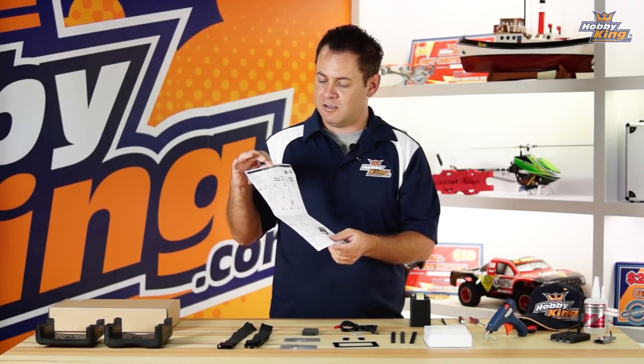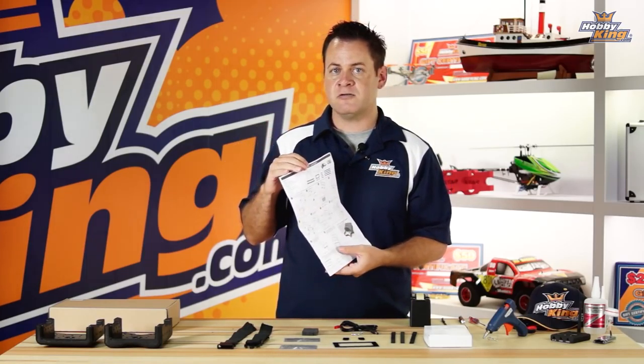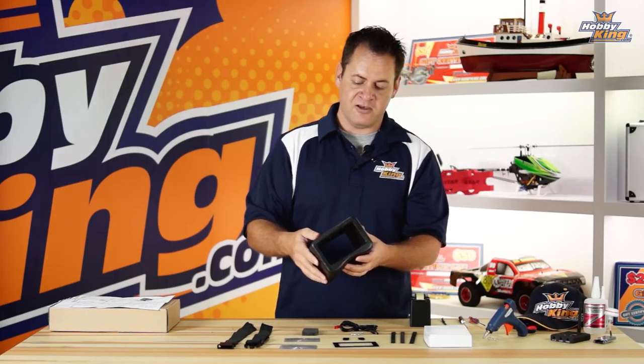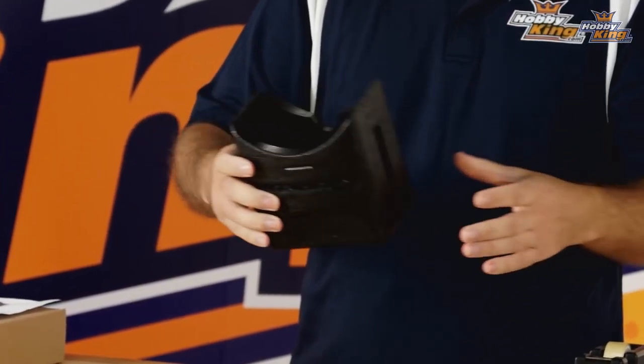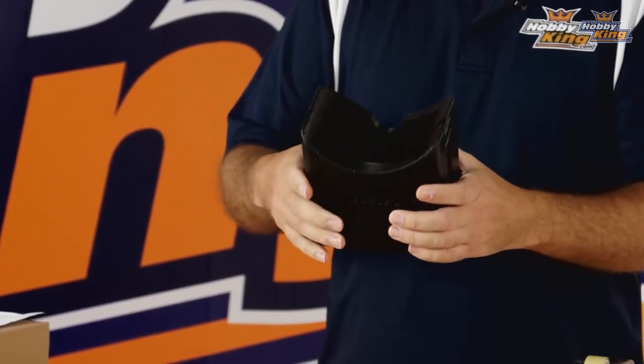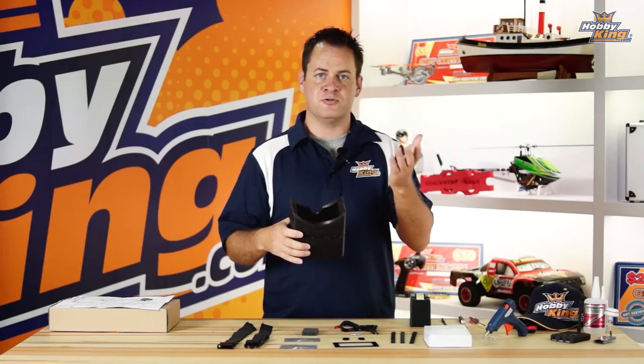Let's go ahead and go over what comes in the box. First thing you're going to notice is a very well written instruction manual. You'll be able to follow these and get it assembled in no time. Assembly on this probably only takes about 15 minutes. We're going to edit it and make it a little shorter, and I'm going to throw in a few tips on assembly that aren't necessarily in the manual, so definitely stay tuned.